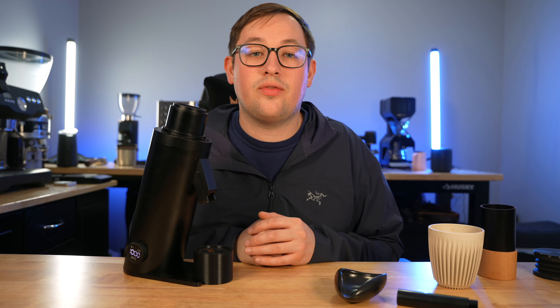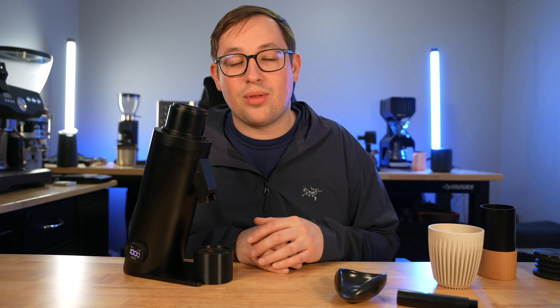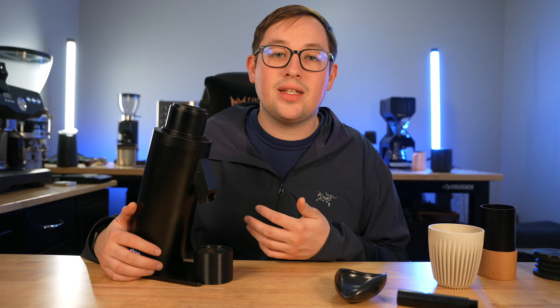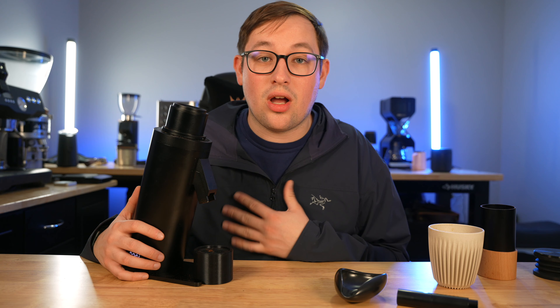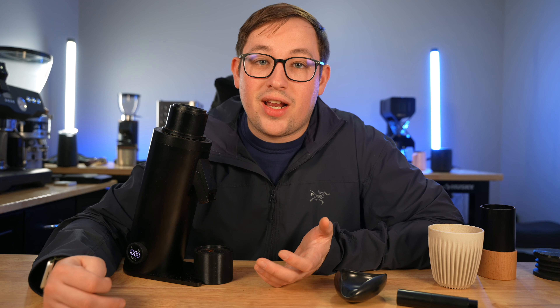Overall, for espresso you're not really going to need to change the RPM — I haven't found a difference, though maybe you will. For clean pour over cups, the variable RPM and the slower option is incredibly nice. At $550, it might sound like a lot, but in the realm of coffee grinders this is a very good deal. You'll get better results than the Niche Zero on both pour over and espresso in my opinion — very clean cups of coffee, and I really recommend it for pour over.